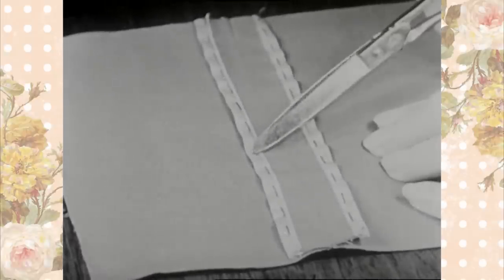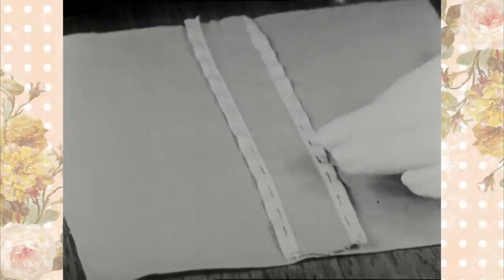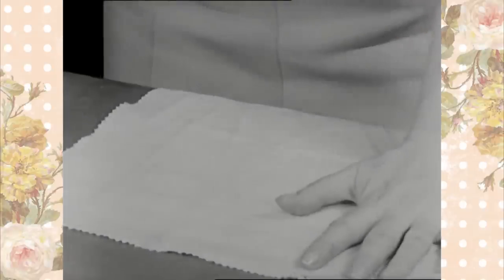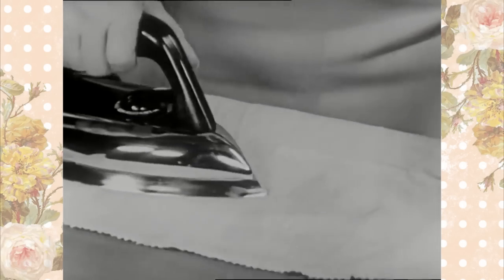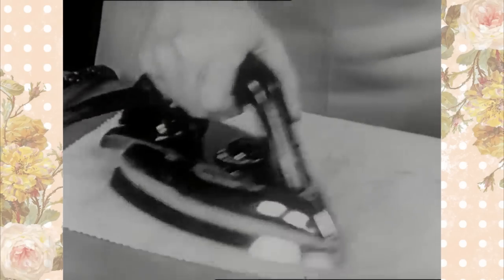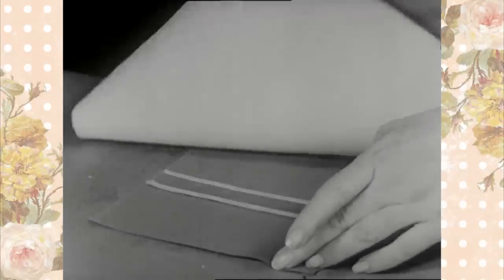Remove the basting as before, keeping the material smooth and flat. Finish press the seam on both sides. Either a regular electric iron or an electric steam iron may be used on woolen fabrics. When a regular iron is used, a dampened pressing cloth must be placed over the material to avoid shining or scorching.